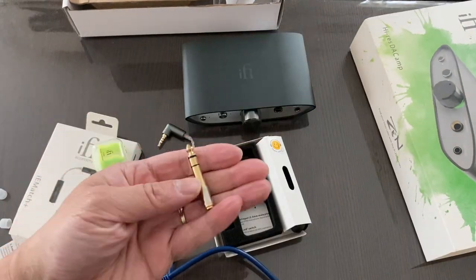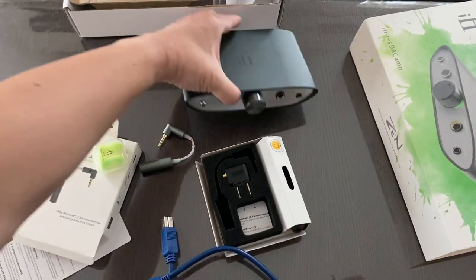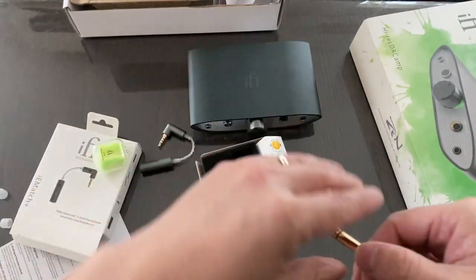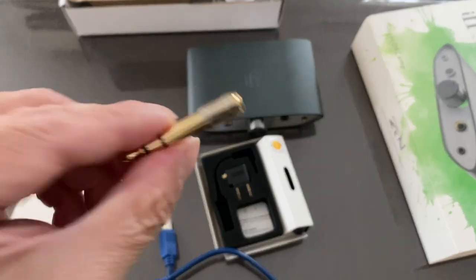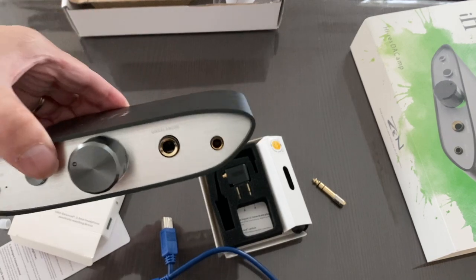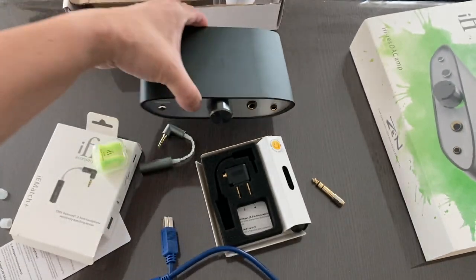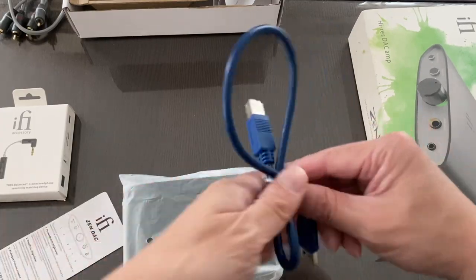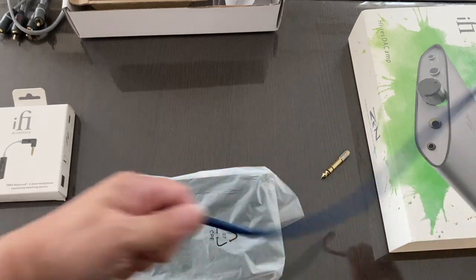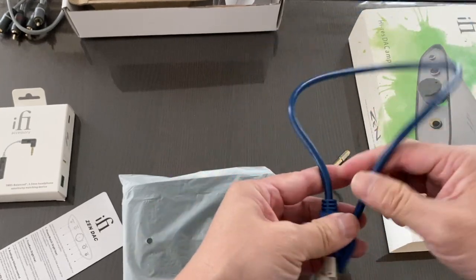The iFi Zen DAC Version 2 also comes with a 6.3mm adapter — one side goes into the unbalanced 6.3mm socket, and the other side is 3.5mm for headphones that use that connection. However, I still recommend using the 4.4mm balanced. I'm currently using a 4.4mm to 2.5mm cable of my own. There's also the USB cable, which personally I feel is a little bit short — I wouldn't mind a slightly longer one depending on where you're using it.